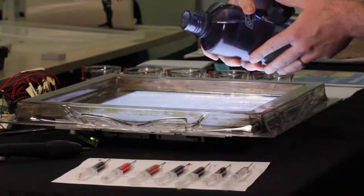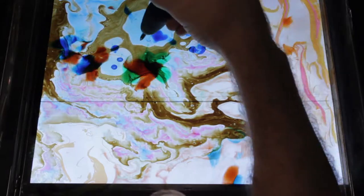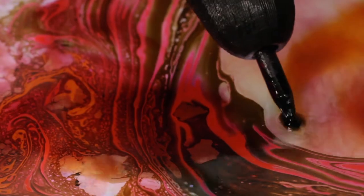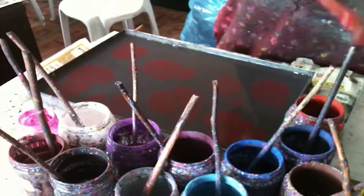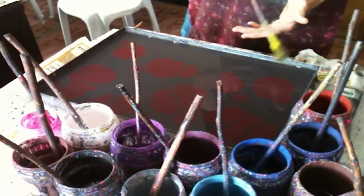The water substrate is loaded into our custom backlit painting tray, and the craftsperson drips paint onto the surface in the traditional ebru style. When the artist manipulates the paint, some drops respond in the normal way while the ferrous paints demonstrate new behaviors.